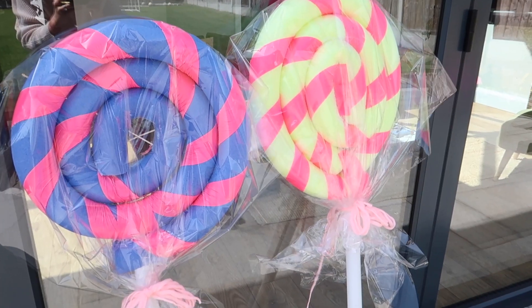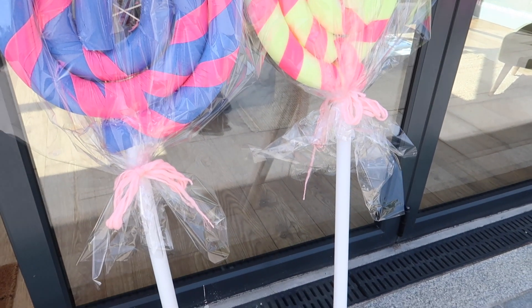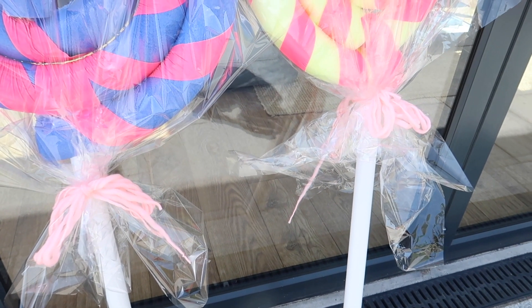Hi guys, welcome back to my channel. In today's video I am going to be sharing with you how to make these really cool giant lollipop decorations. They're really effective and if you look online you can actually buy them and they are quite expensive, so it's definitely worth making them at home if you fancy being a little bit creative.